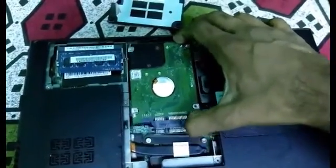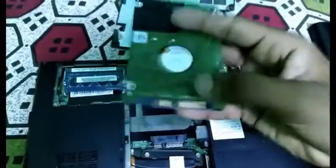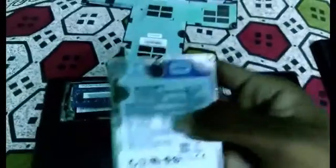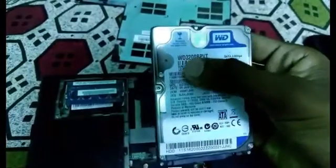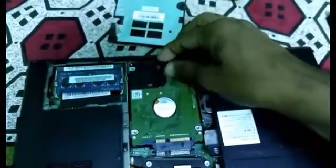This is the hard disk. This is the chip — it connects with the motherboard. The hard disk is 320GB. You can use this hardware disk.